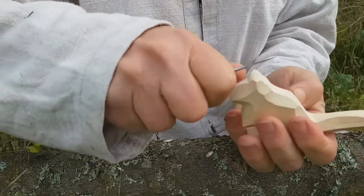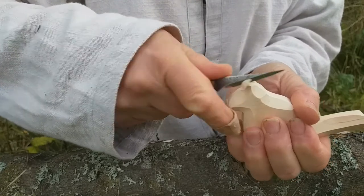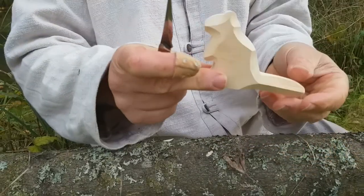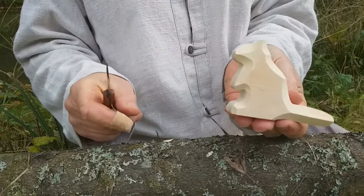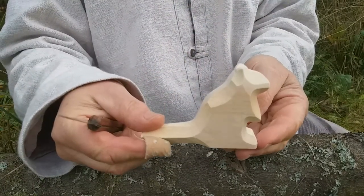Well, let's make the ears. And I think — look — my beaver is ready, it's ready!